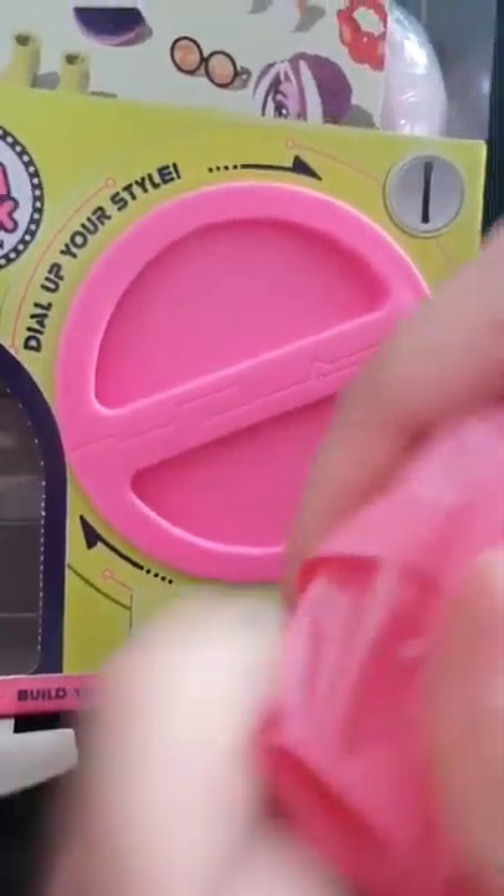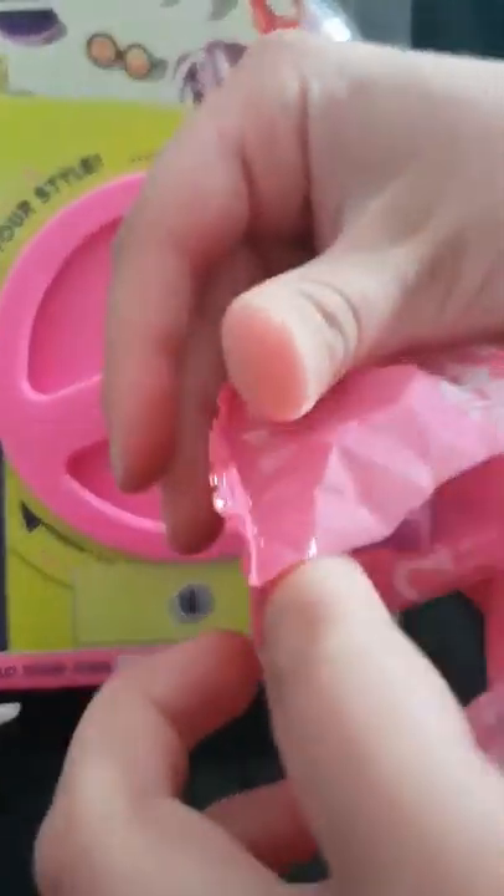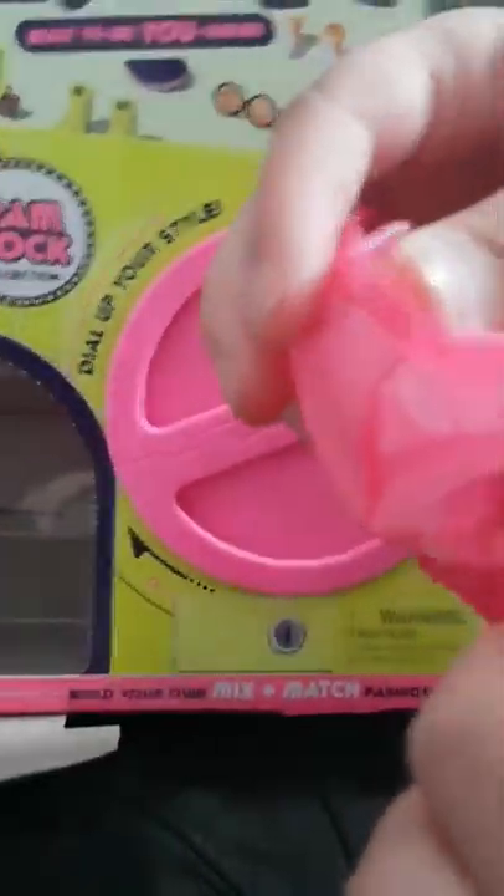I'm going to open it. We have my surprise. Oh, I see the surprise. And the surprise is — we got a head. And then a little piece. I don't know what. But we got a head.